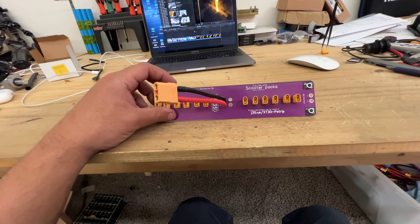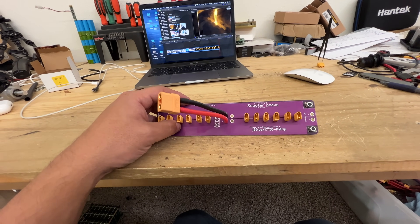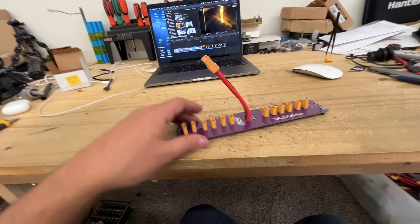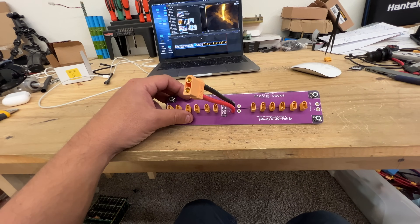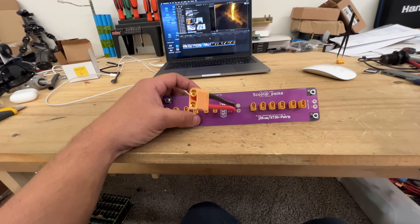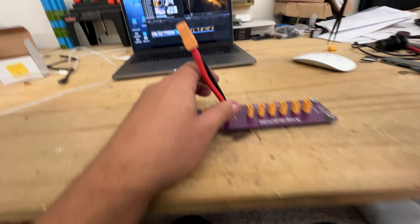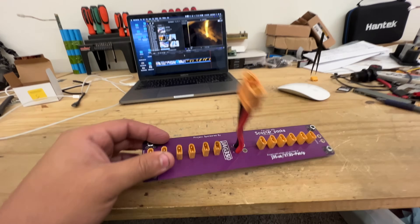All these XT30 connector scooter packs are 36 volts, but there's no reason you couldn't use this at a different voltage — if you find batteries with XT30 connectors at 48 volts, higher, or 12 or 24 volts, this doesn't care. They all have to be alike because this is just a combiner — it combines all of them into the bigger XT90 female output. It can be used for all your DIY projects that need to combine a bunch of XT30 batteries to XT90. This is available at jack35.com — thanks for watching, see you on the next one.